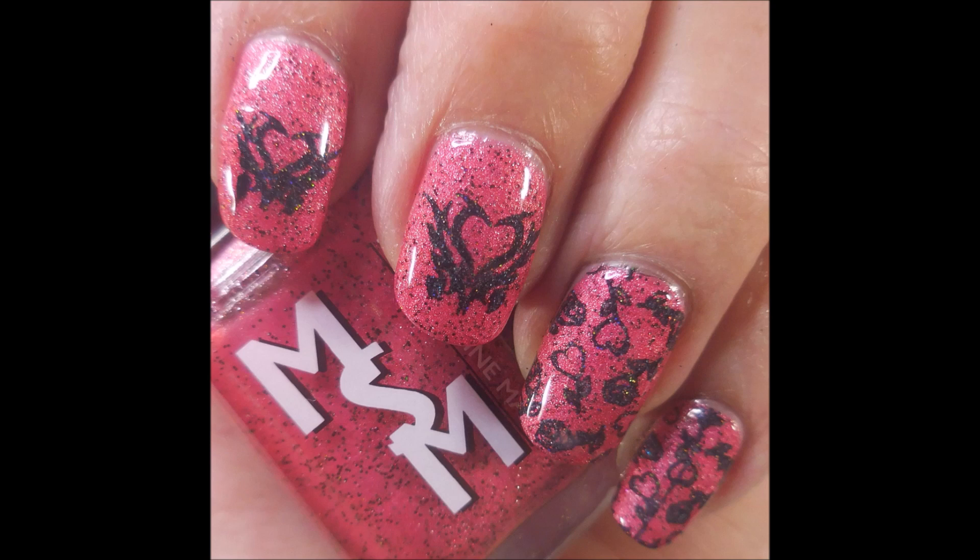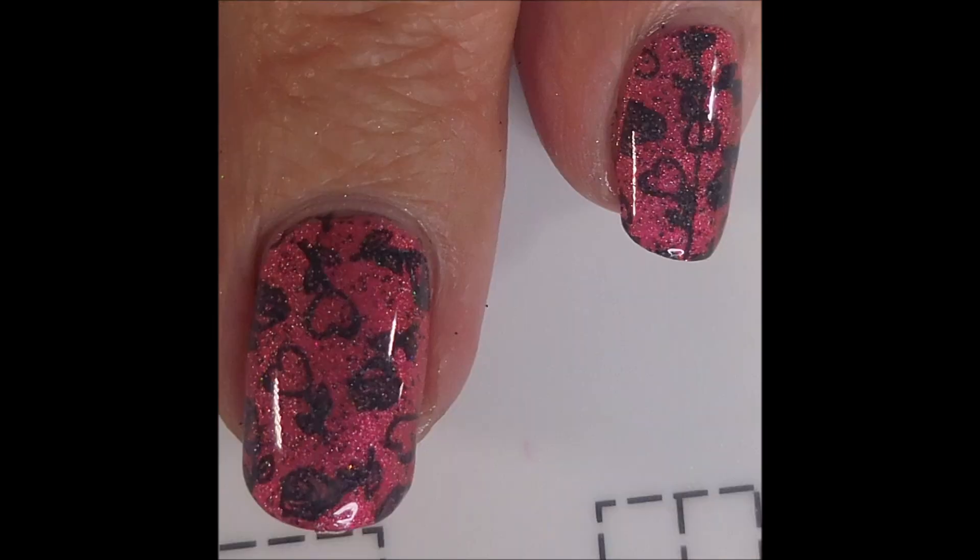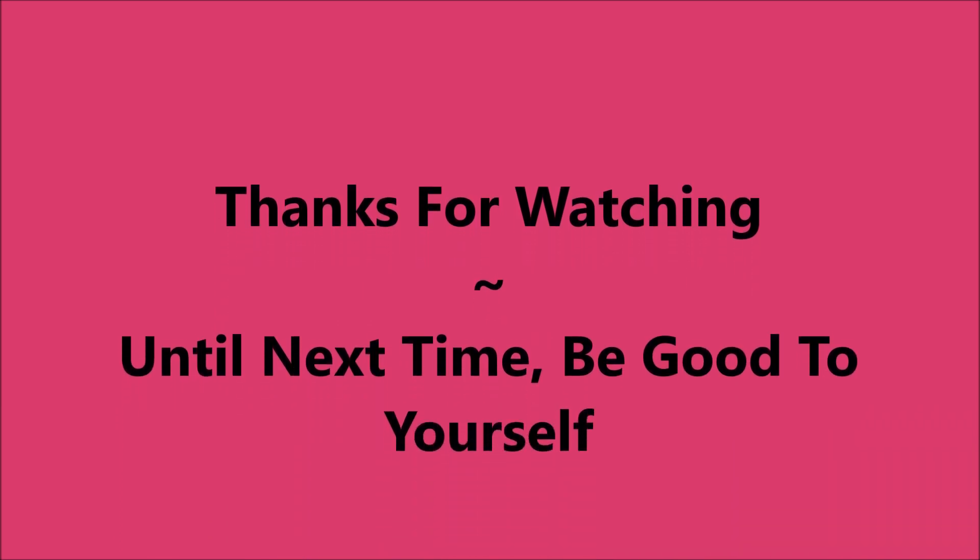Here is my swatch photo of this manicure. And here are the images — the bigger and the littler ones. If you want to see them, you might want to slow them down. I want to thank you for watching. Until next time, be good to yourself.